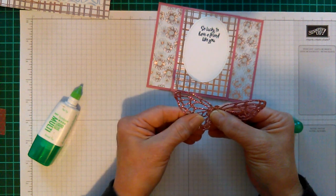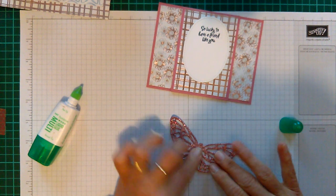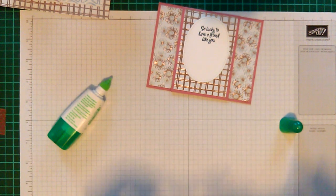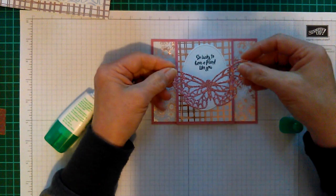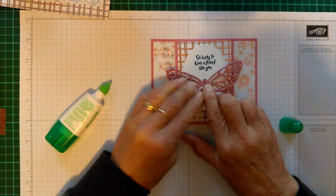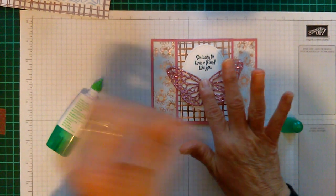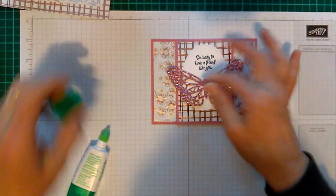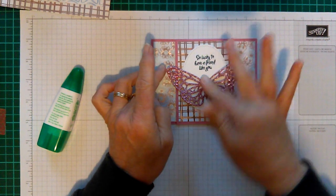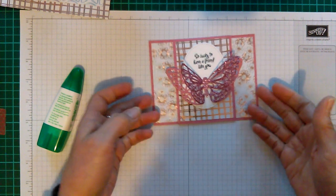You might wonder why I'm putting two butterflies on — I like to make the wings stand up. I pop a bit of glue on the inside of one, then situate it on the card where I want it, hold it for a few seconds, and you can see how quick and easy it's come together. Then I just give the wings a little push up.